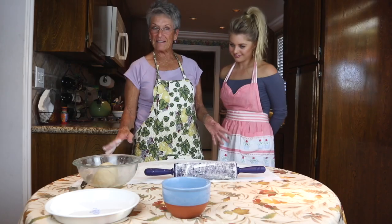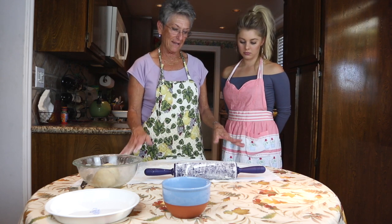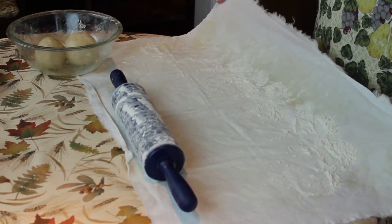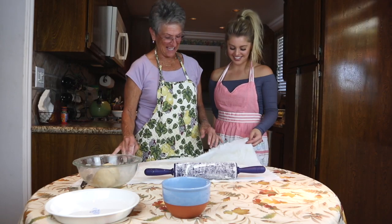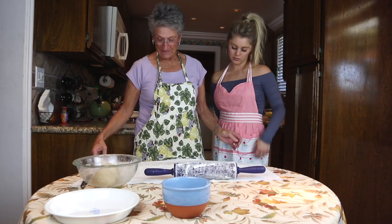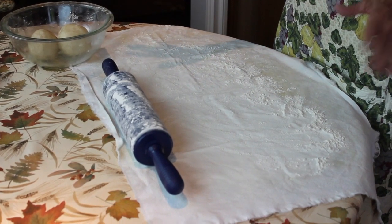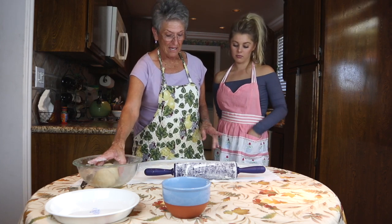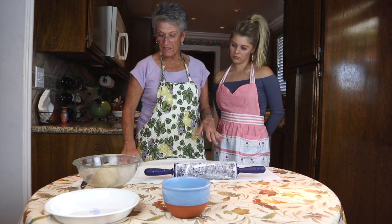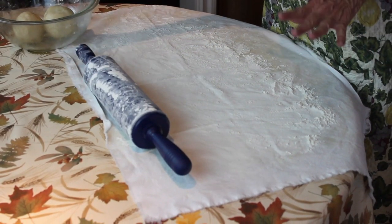We've made our dough balls. I've got a pastry cloth — just a heavy piece of muslin fabric — on top. This is my favorite thing to work on; I've had it a long time and it works really well. I've tried silicone table pads but I always go back to this. I've sprinkled some Gold Medal flour onto the muslin cloth and also rolled my rolling pin in it so that the dough doesn't stick.